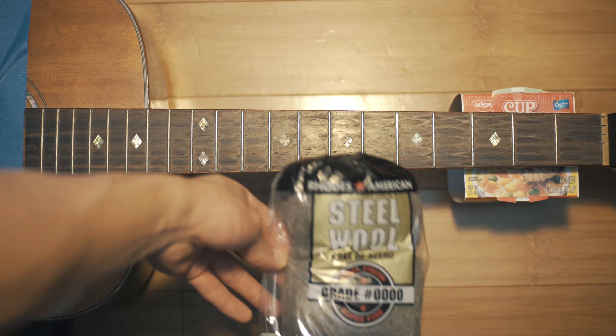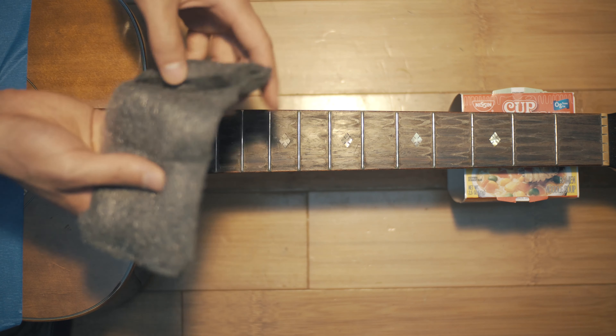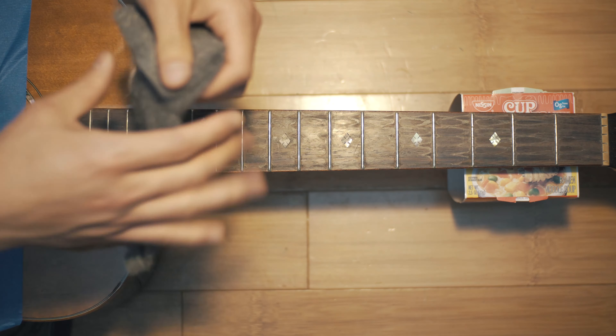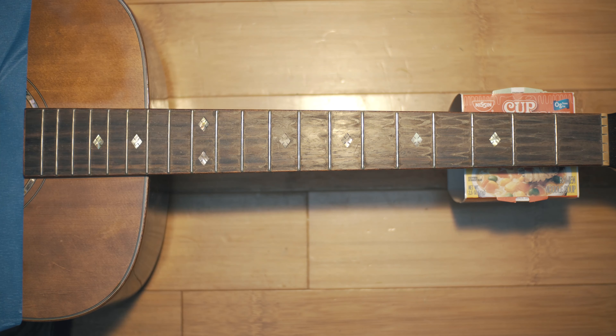After all of that, it's time for polishing with steel wool. Make sure to get super fine wool — so zero zero zero zero grade. I'm just going to strip off a little piece here and start scrubbing the entire fretboard.